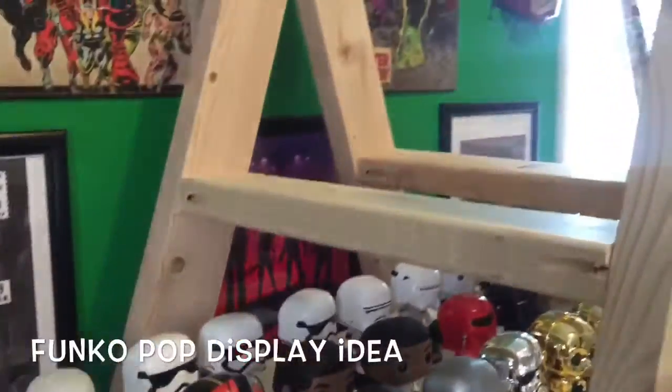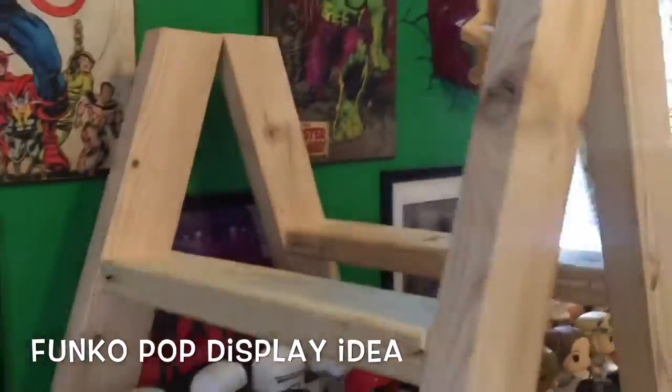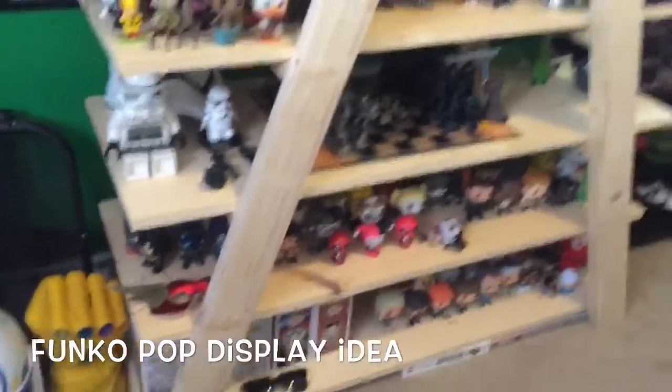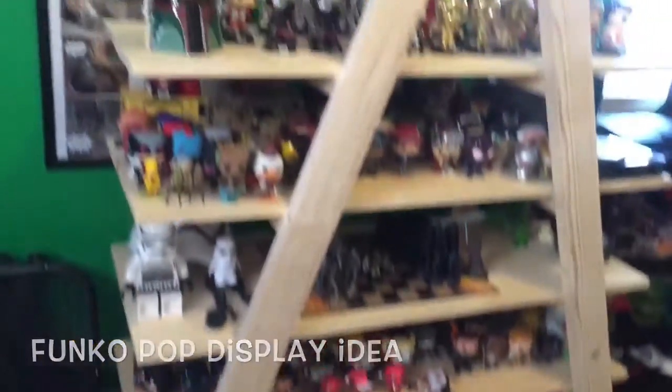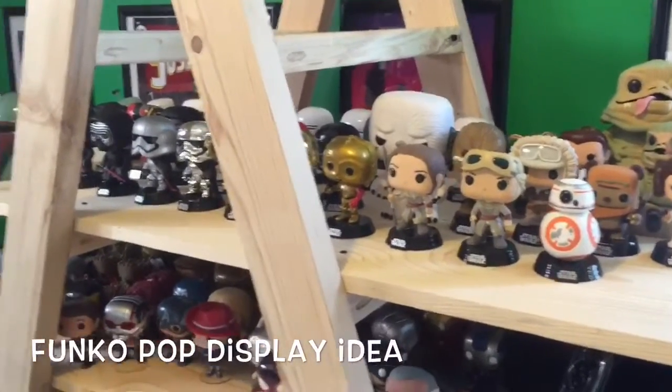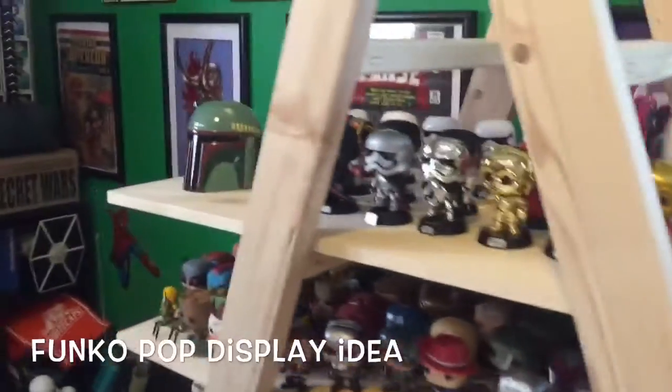I didn't add the top shelf yet just to kind of show you how it looks at the top. You can do as many shelves as you'd like — we're up to about six. So you can really display a lot of your pops and have them out. I just kind of threw all the boxes over there.